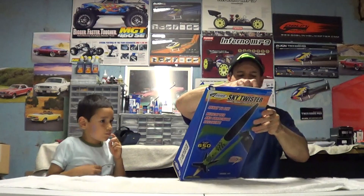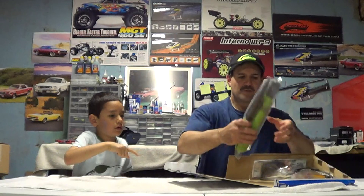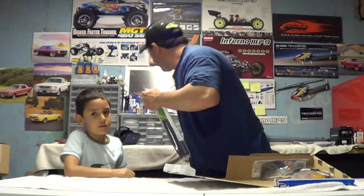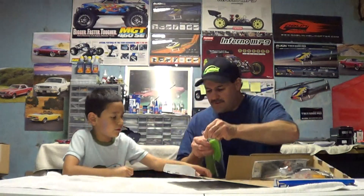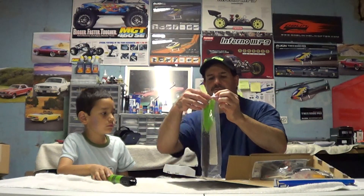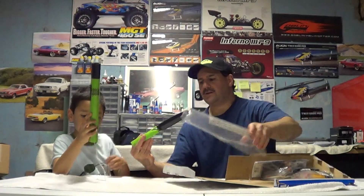Alright, so we got the rocket kit here, guys. Let's get a razor blade — don't touch the razor blade. So we'll have the rocket here, and this is a different... okay.